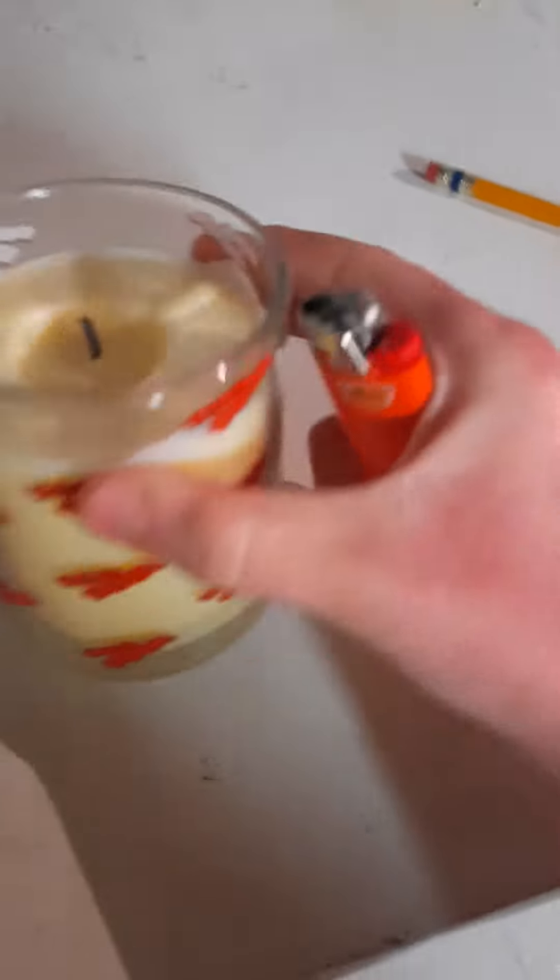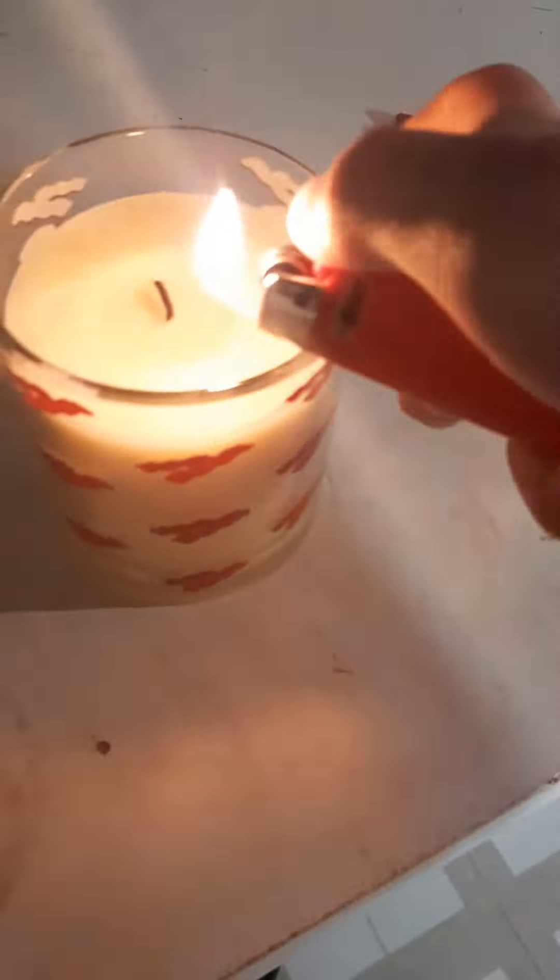So as you can see, I got this lighter and this candle — this is a bacon scented candle. You can use any candle for this. This is a very, very dangerous thing I'm doing.